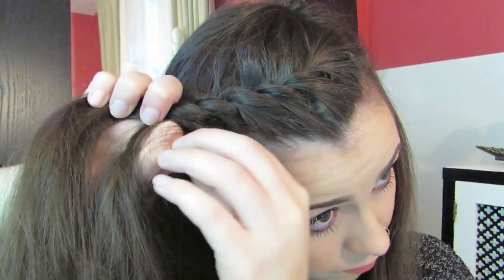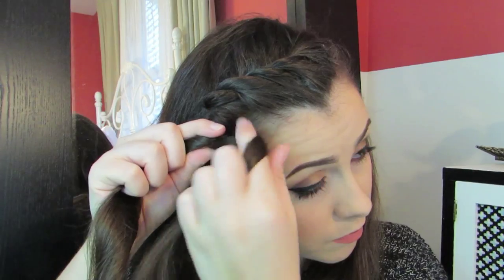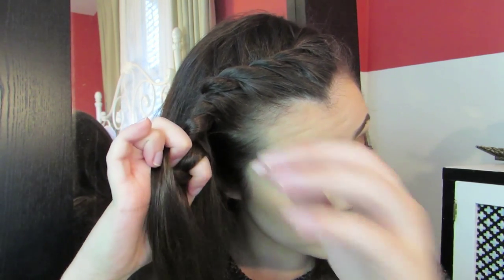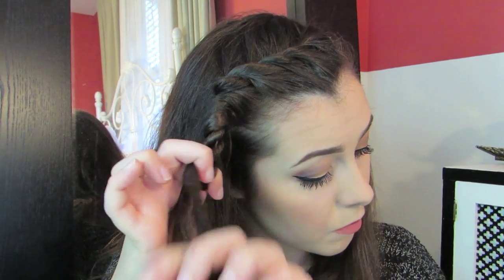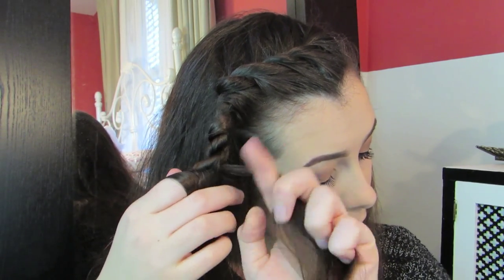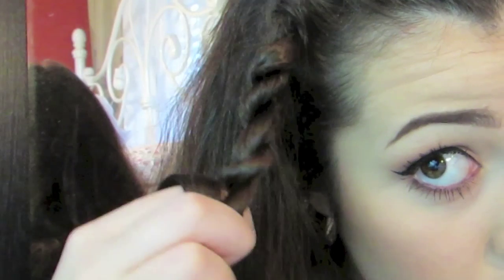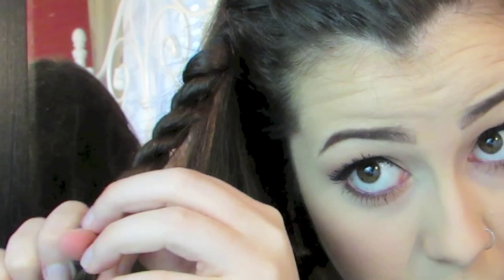Once you've reached about here, take your two sections and twist them in the same direction. I'm twisting mine both to the right, and then twisting them together to the left. So you twist to the right, then twist to the left — whatever direction your twist is already going in. Make sure to do this to the remaining part of your rope braid so that it stays secure when we tie it. Once you get a sense of the directions, it's really easy — just twist one way, then twist the other way.